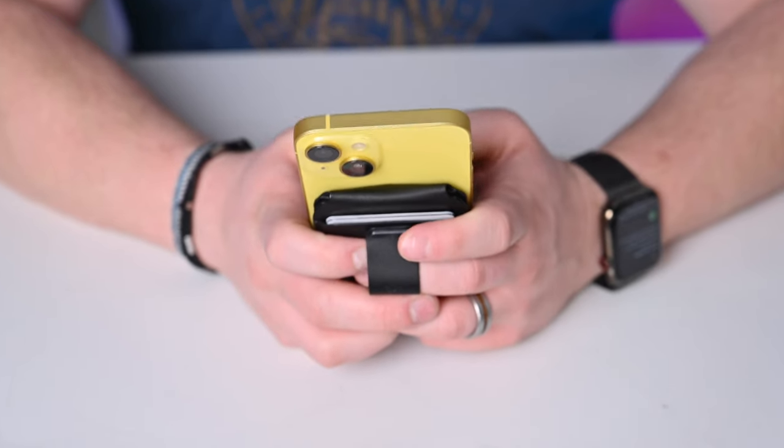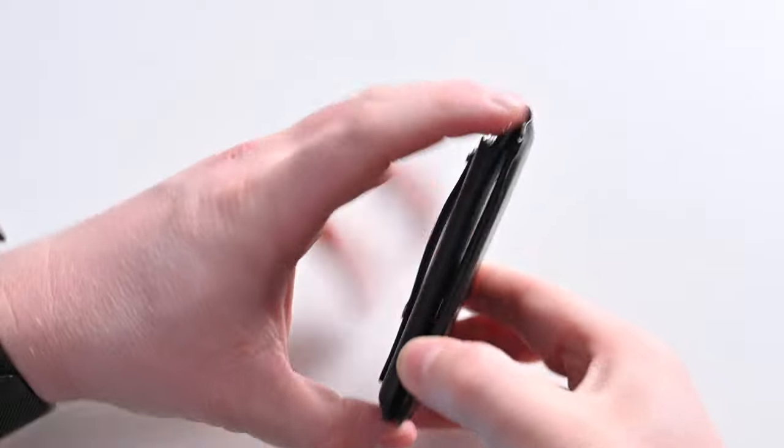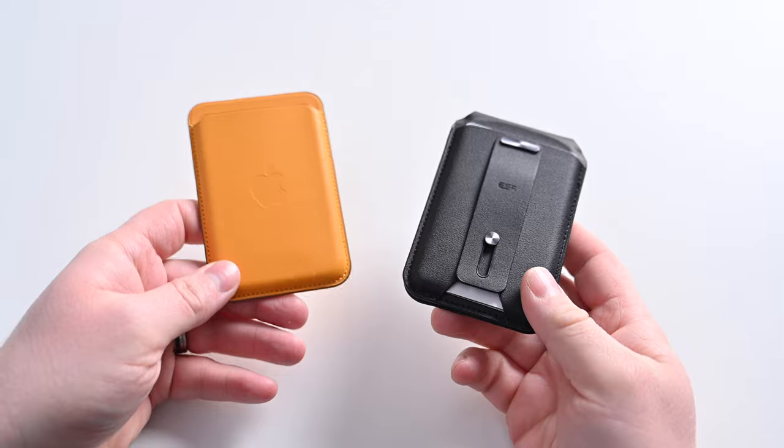It also works with cash. Taking the crown by a slim margin is the brand new ESR Geo Wallet and Stand. This wallet has the most features baked into it. The biggest headline feature is that the Geo Wallet and Stand fully supports Apple Find My. It connects directly to the Find My application. It has a battery inside that lasts three months on a full charge, using its own pogo pin connector and USB-C to charge. You can use Bluetooth to find your wallet — if it's within range or lost, the Find My app can track it down. This is the only wallet that actually has Bluetooth built in, and it's still quite slim even with Bluetooth and a speaker inside.